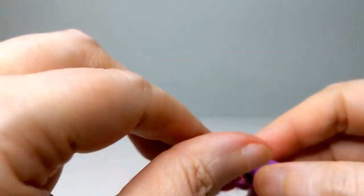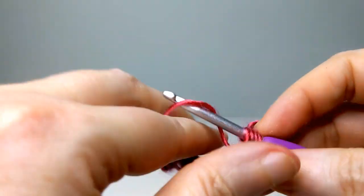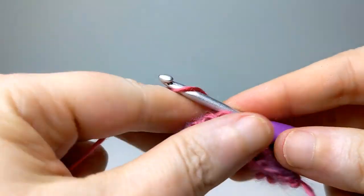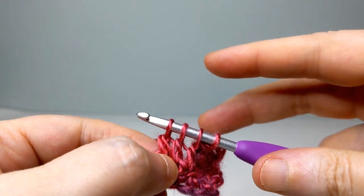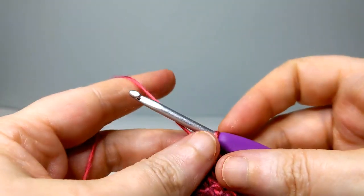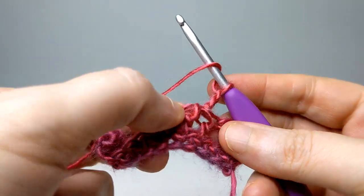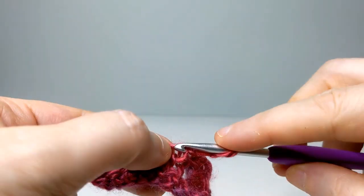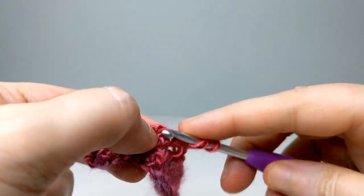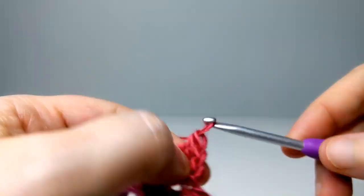I'm going to go in, same process, pull through two, then go into my next stitch, pull through two, and finally into my third, pull through two — I ended up with four on my hook — and then pull through all. Now I'm going to chain up right from there: one, two, three, yarn over, and go right back into that space. Go in there once, pull through two. Now you can see the hole open, pull through two, and then all.